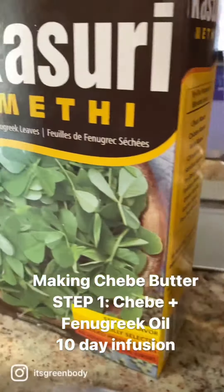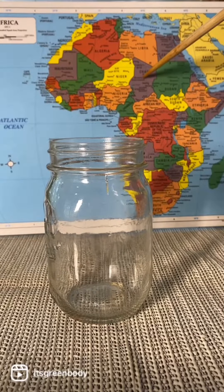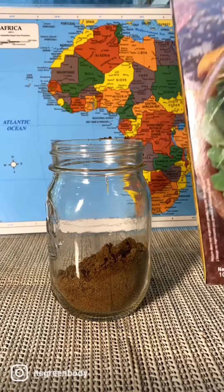Hey fam, it's time to make another batch of this chebe butter because it's sold out and everybody knows how good it is now. Chebe comes from Chad, which is in the north central part of Africa, and it's a mixture of seeds, resins, and herbs.